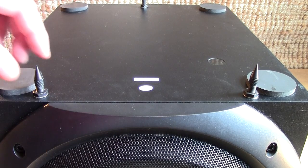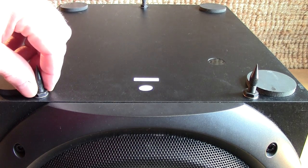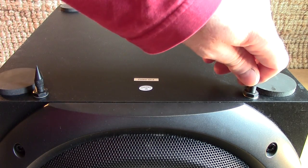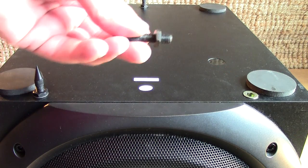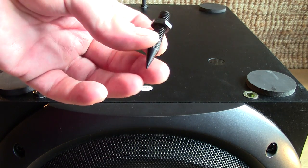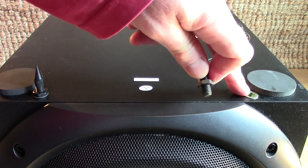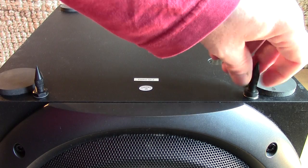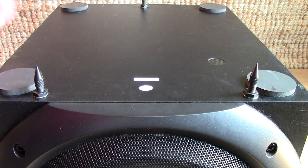Here we have the subwoofer with three spikes fitted. Three feet gives better resonance control than four - it's like a three-legged stool, it can't wobble. These are just basic speaker spikes - you can pick these up ever so cheaply, about £3.50 for three of them. It comes with an insert - drill a hole, put the insert in using a very large allen key, then screw them in. They can be height adjusted, and you can set up the level of the subwoofer using a spirit level.